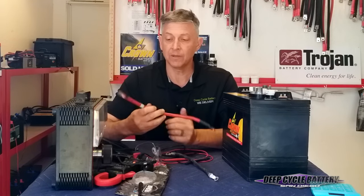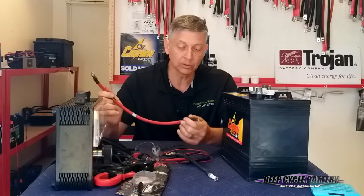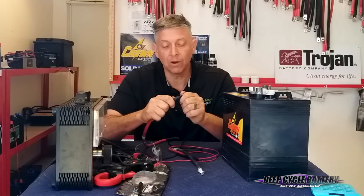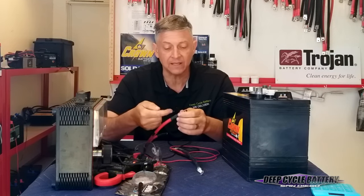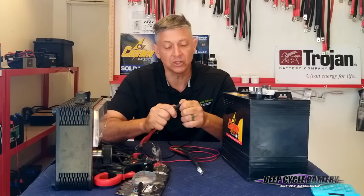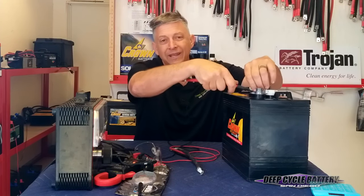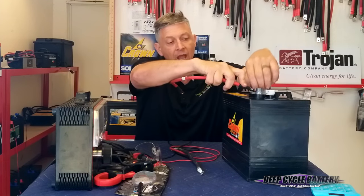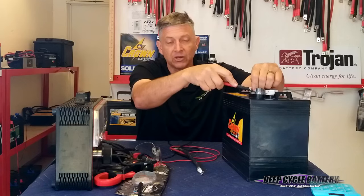Here are some cables that I've pulled off from customers in the past. Here we have a one or two-gauge cable that's in relatively good shape. We grab the head and pull it around — we don't want to see any significant wiggling that would indicate that the wires inside this lug have become separated. We want to make sure there's a good connection. You check the battery connection also at the terminal. You want to get rid of wing nuts — I'm not a big fan of wing nuts; hex nuts are the best way to go. Make sure the cable is not pivoting. If you've got a pivoting cable, then you've got a problem. Make sure that thing is secure.